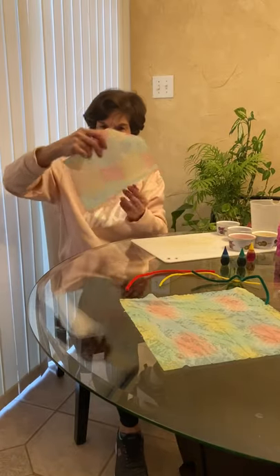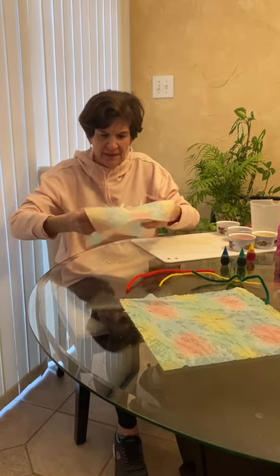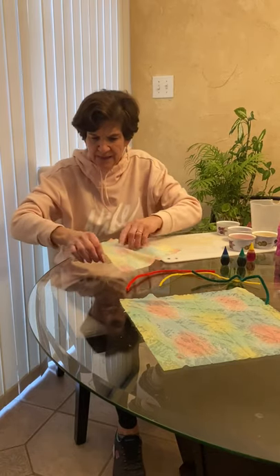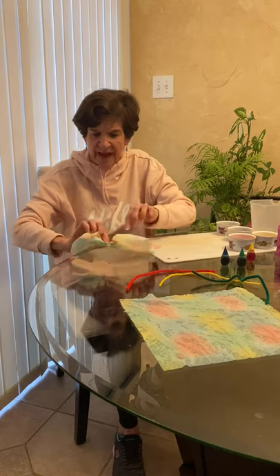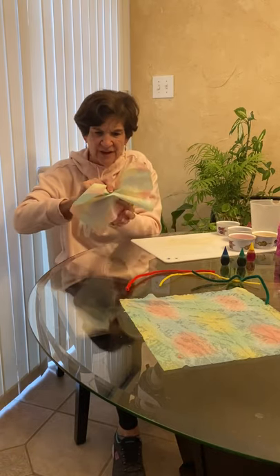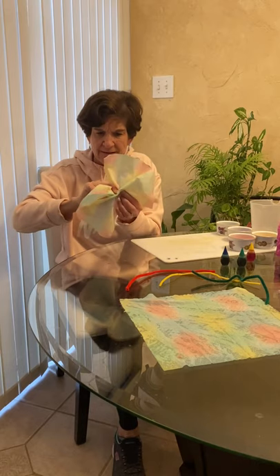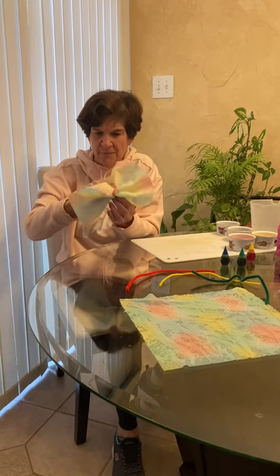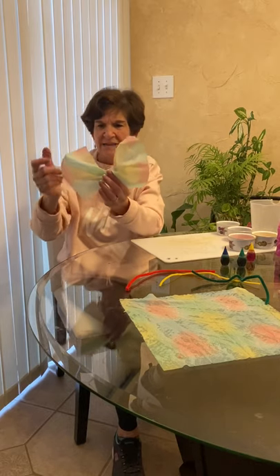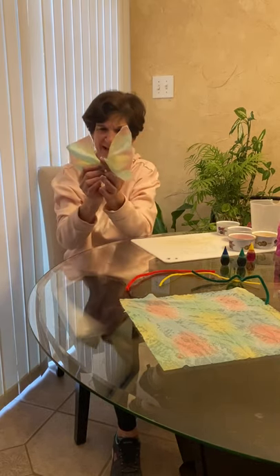I'm going to take the colored paper towel and gather it in the middle — fold it a little bit so that it's gathered in the middle, holding on to it. As you can see, I'm making the middle body part of it, and I have on either side some beautiful wings.